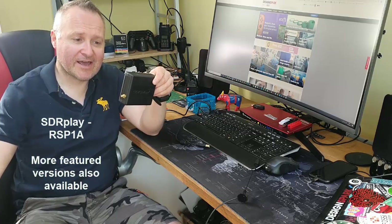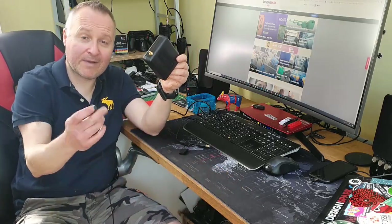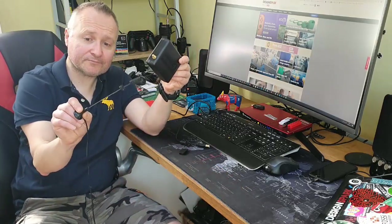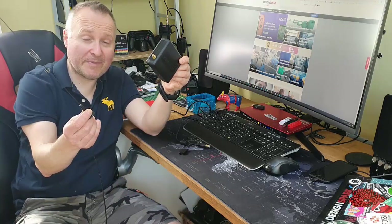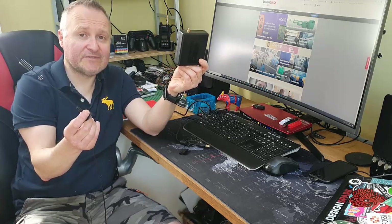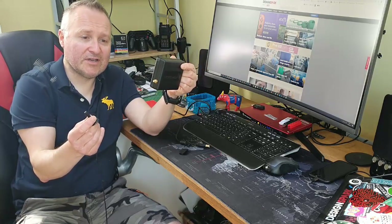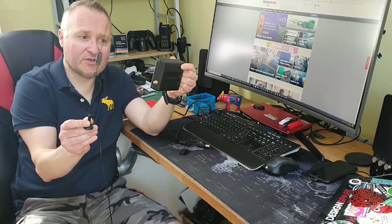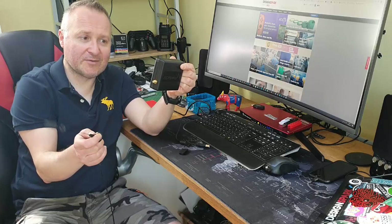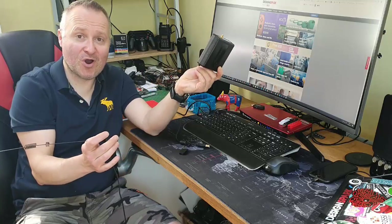Until now I've only been using this little mag mount — it's for a car. It does a job and picks up a little bit of traffic from air bands. I can get the two meter and 70 centimeter stuff as well, PMR and kind of local signals, but it's pretty limited. John said I should try experimenting with putting up an antenna — just a bit of wire in the garden.